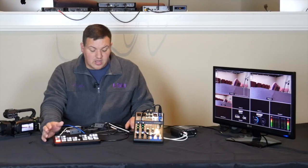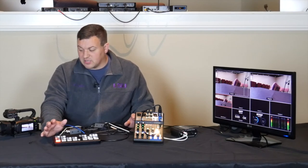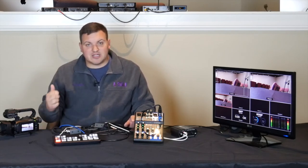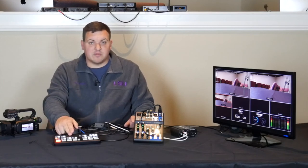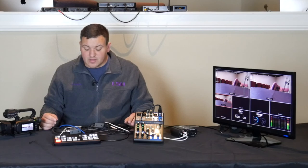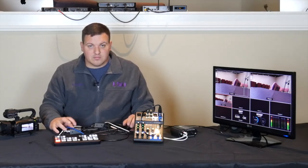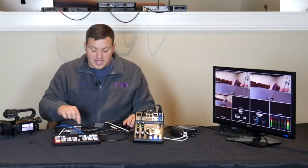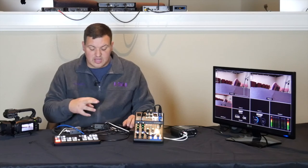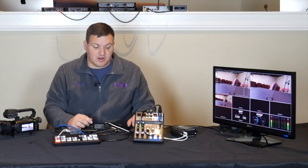Quick recap: camera to mini HDMI to HDMI cable, and you can either go straight into your ATEM Mini Pro or if you need a longer run, use SDI — a Blackmagic HDMI to SDI box, then SDI cable, then SDI to HDMI adapter. Links for all of this are in the video description. Then you go HDMI into the ATEM Mini Pro.